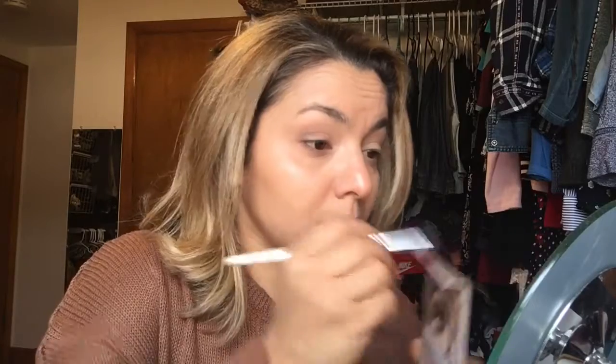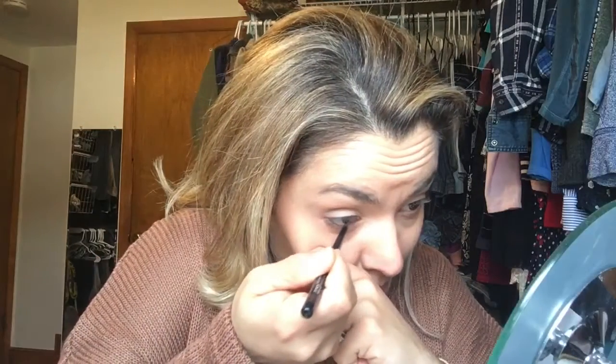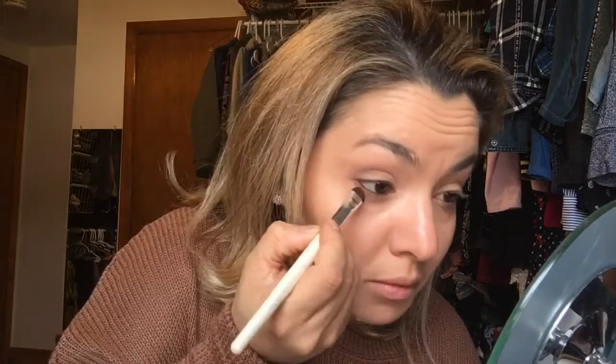Here I'm going back in with that light nude shade to set my eyelids, going all over the lids. Then I went back to that brown shade to darken my outer corners a little bit more. Now I'm going in with that brown shade really close to my bottom lash line. I also used a brown eyeliner going all over my waterline and tight-lining as well. I went back to the bottom lash line to make it a little more smoky using the darker brown in the palette.